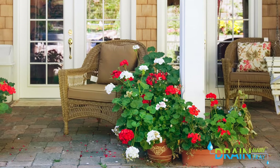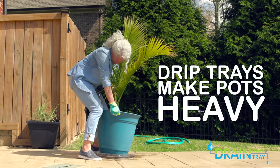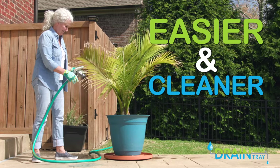Are your potted plants staining and ruining your deck or patio? Traditional drip trays make plants nearly impossible to move. But the drain-away tray makes all aspects of growing potted plants easier and cleaner.